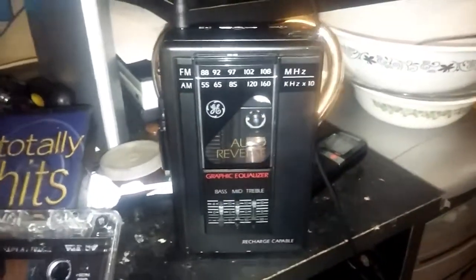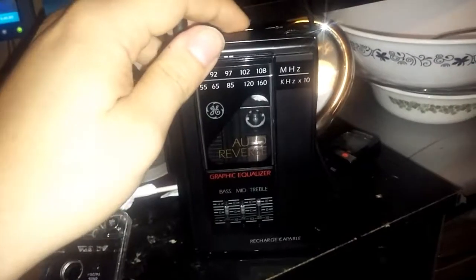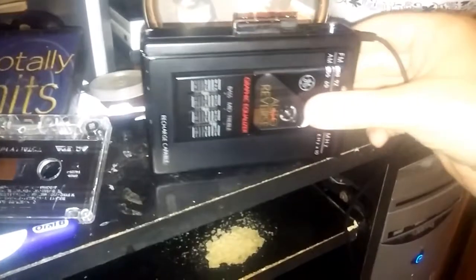So yeah, I'm actually very happy with it. Now just a quick demonstration that it still works. It's the GE model — the GE model 3-5479A.